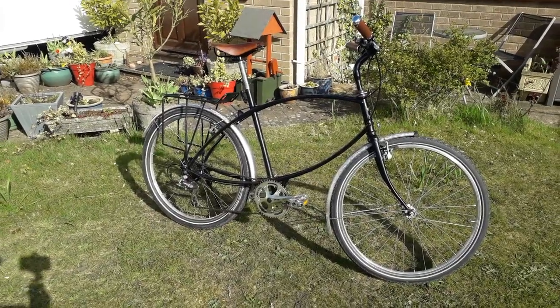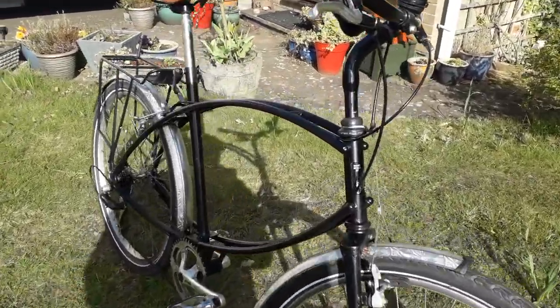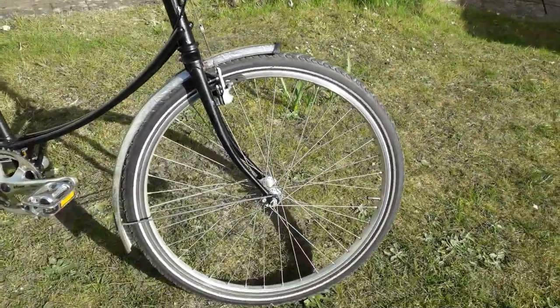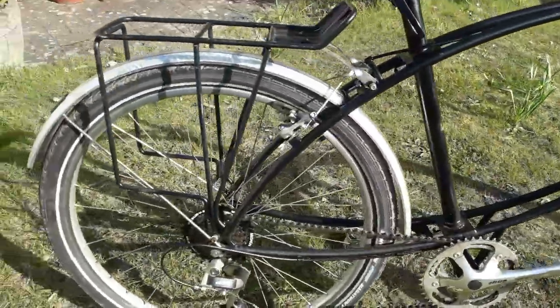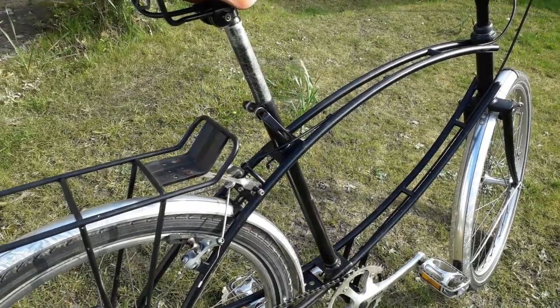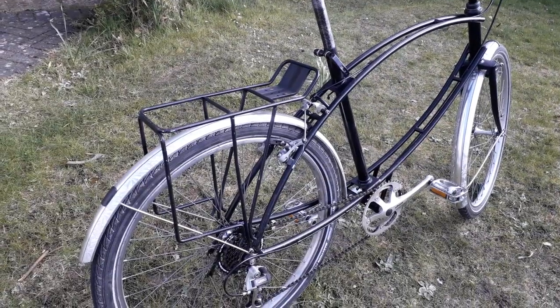Good morning Nottinghamshire Madness fans. This is one of my favorite bikes by Pashley — it's a Pashley Paramount, a very early one, hand-built by Pashley. It is a faithful replica of the BSA Parabike that the paratroopers jumped into Holland with.